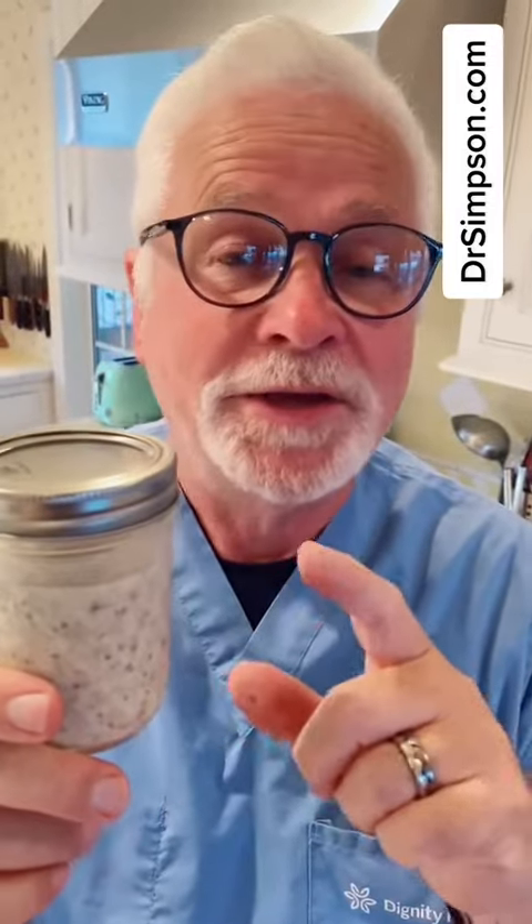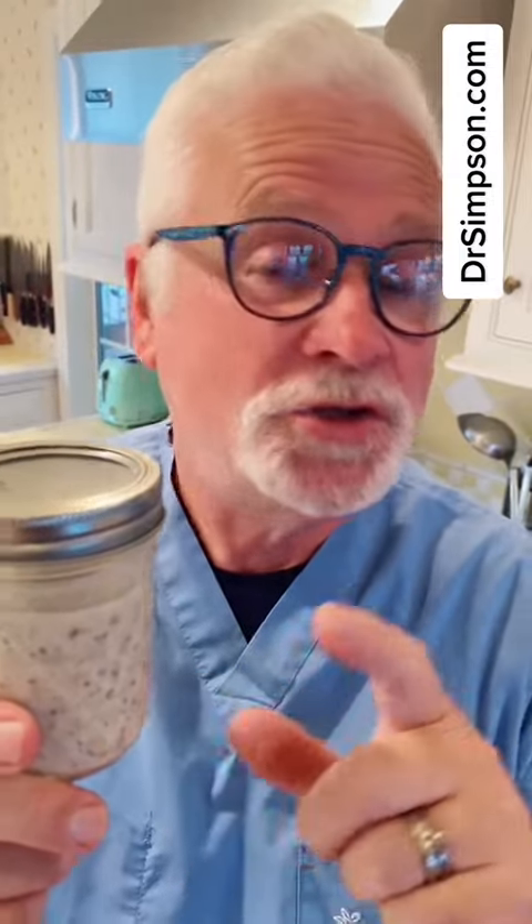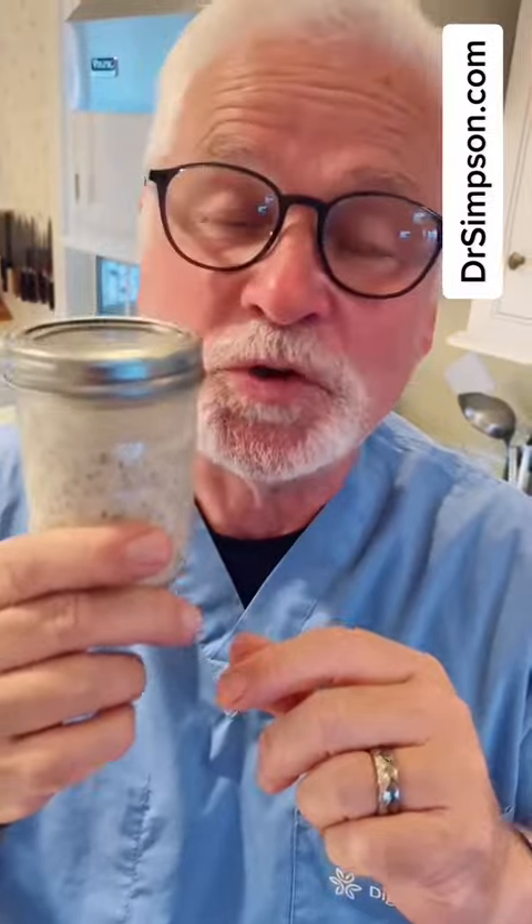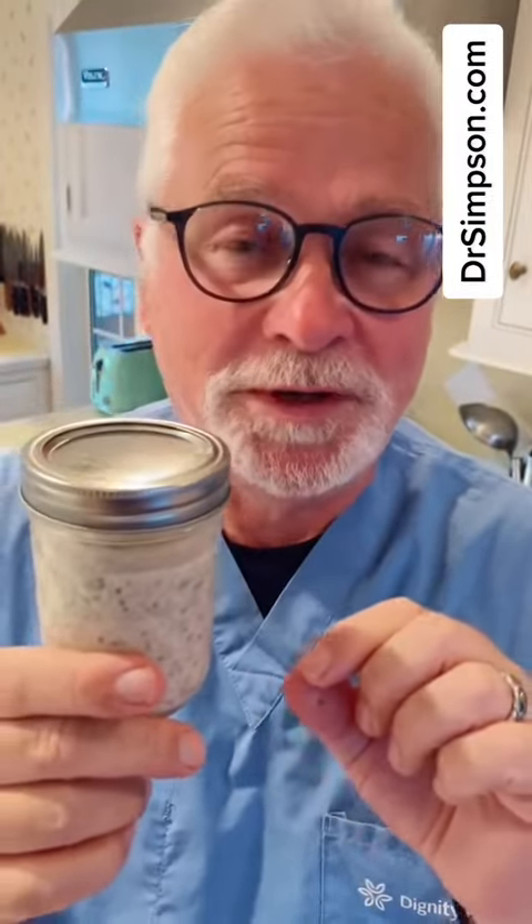This took me five minutes to make and I prepped enough for the week. The great thing about this is it fits into the Mediterranean diet. It has the oats, which are a grain; chia seeds, which are a seed. I didn't use regular dairy — I use oat milk because I have lactose intolerance. A little bit of vanilla, which you can smell if you can smell it through the camera, and a touch of honey for sweetness.